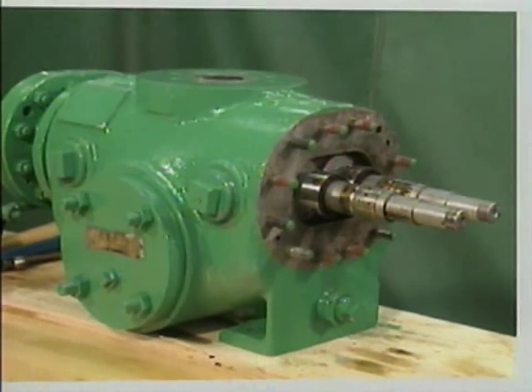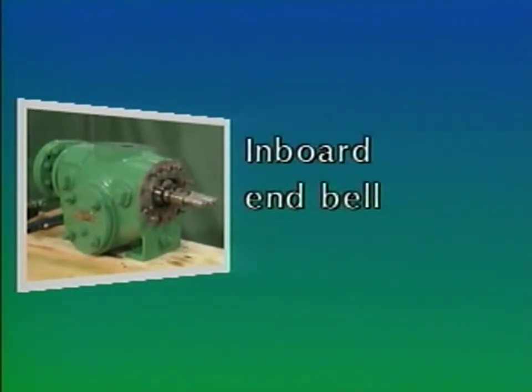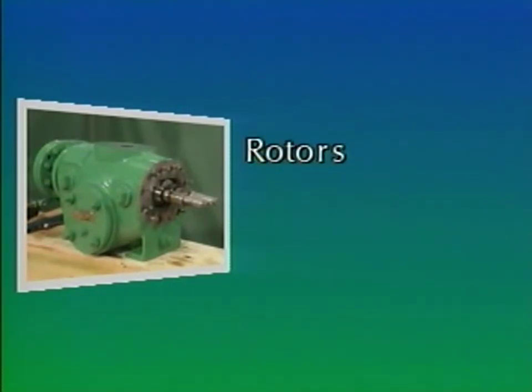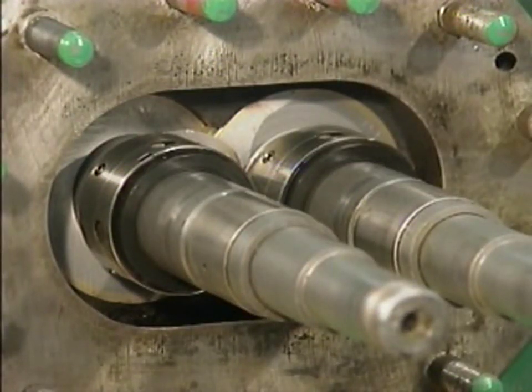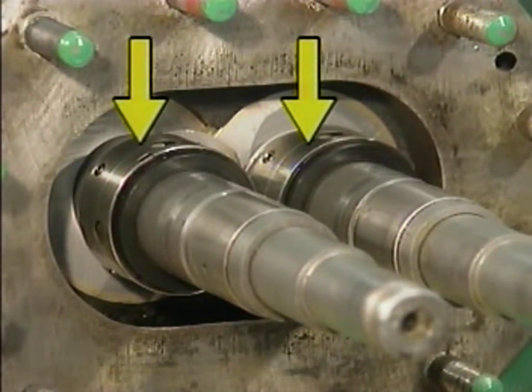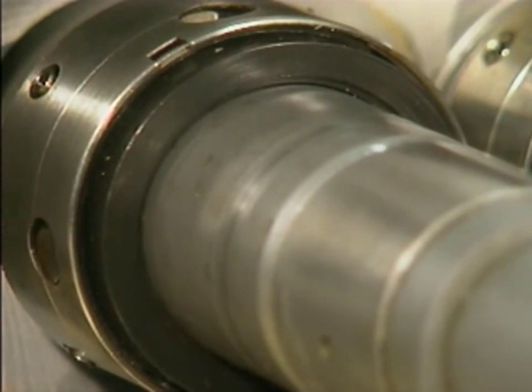We'll see the mechanic remove the outboard mechanical seals, the inboard end bell, the two shafts or rotors, and the inboard mechanical seals. On the pump used as an example, the removal of the outboard bearing bracket exposes the outboard mechanical seals. As each mechanical seal is removed, it must be handled very carefully to avoid damaging the carbon sealing face.